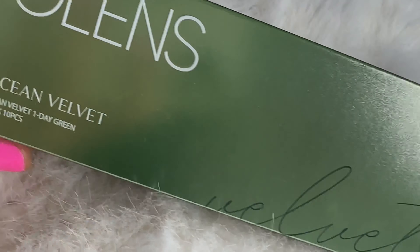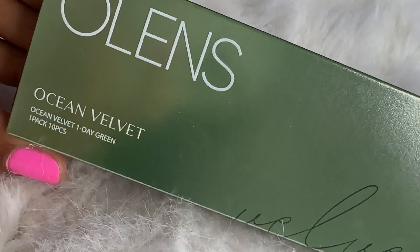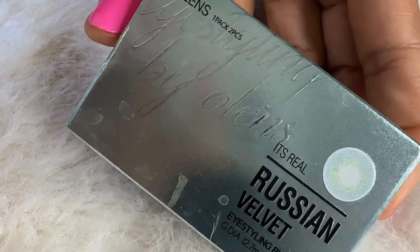Olens is a high-end contact lens that enhances your eye color. I have deep dark brown eyes and in the light they look like a chocolate color.